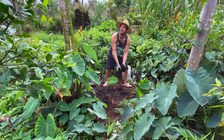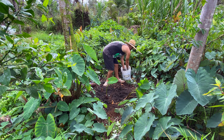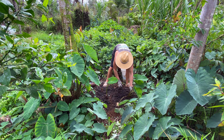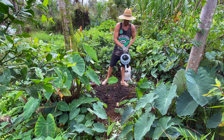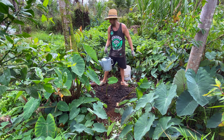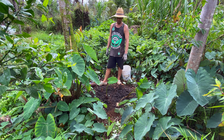Put some mulch around there. Now since this one was in a pot and it's already been growing for a few months, it's healthy enough that I could put some chicken manure or fertilizer around this and it wouldn't be a problem.